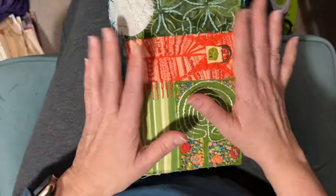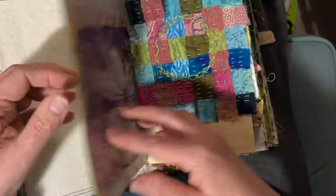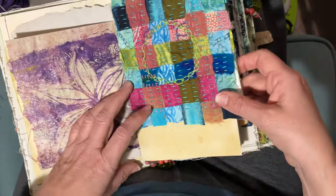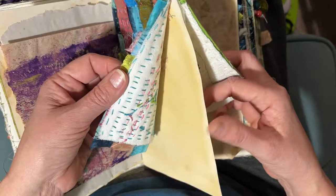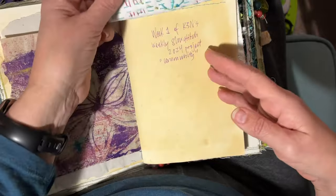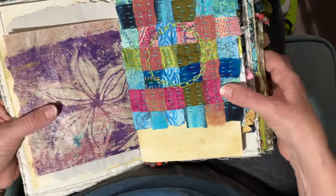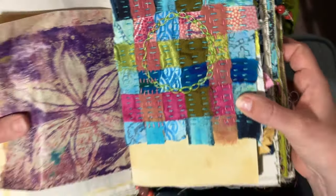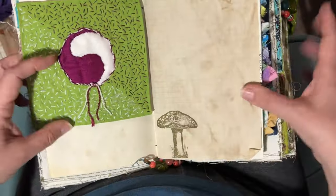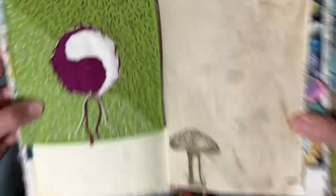I'm just using this book for the K3N project. She just has you sew your pieces right onto the paper, so this is just sewn right onto a sheet. This was the first one, called Community — it was about weaving, so some weaving and stitching. The second one was about Balance, and the third one was Diversity.